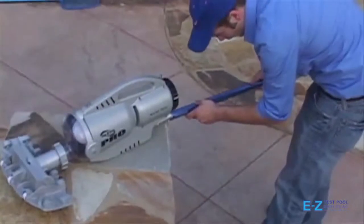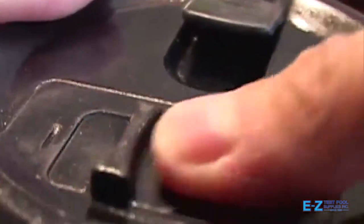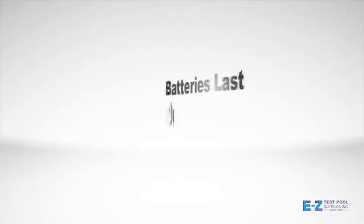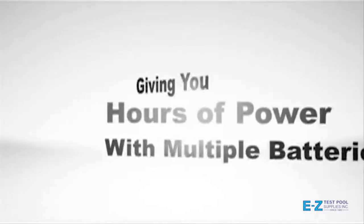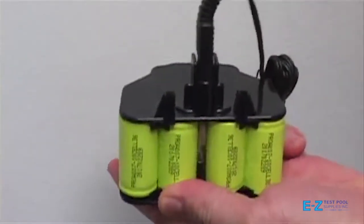Here's how it works. Simply attach your Pool Blaster Pro to a telescopic pole, turn the switch to on, and place it in your pool. Batteries last up to one hour, giving you hours of power with multiple batteries. Best of all, one battery pack can be charged while the other is in use.